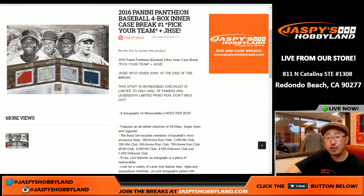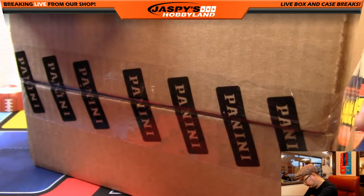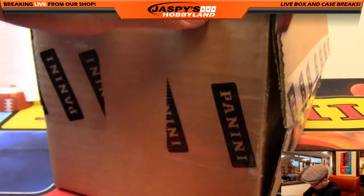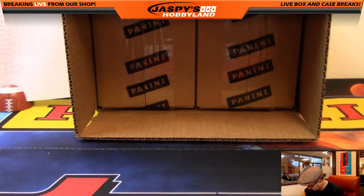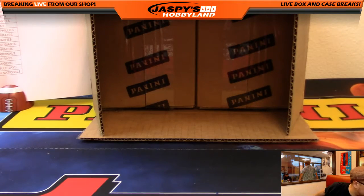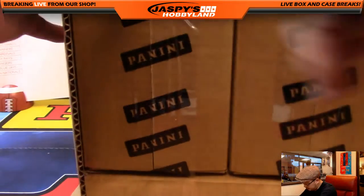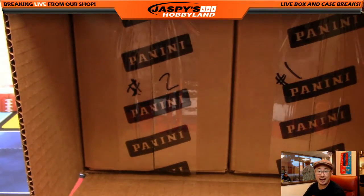Good afternoon everyone, Joe from Jaspi's Hobbyland here. New release day — 2016 Pantheon baseball. We're doing a four-box inner case break. It's a pick-your-team break and a Jaspi's Holiday Season Extravaganza break as well. Thanks for joining us. Pick your team number two is already on the website at jaspyshobbyland.com.